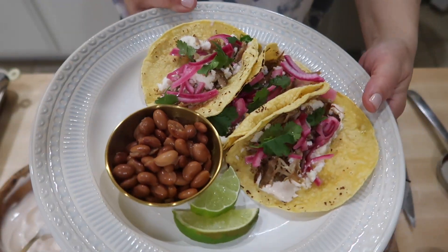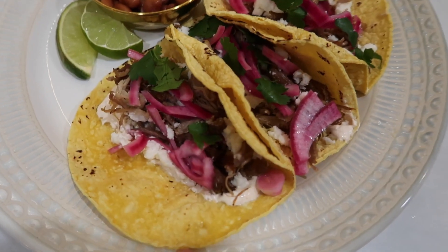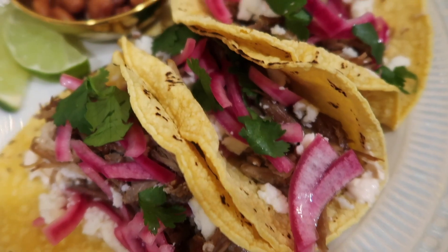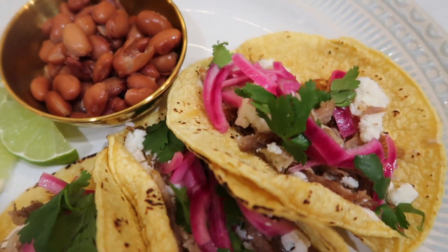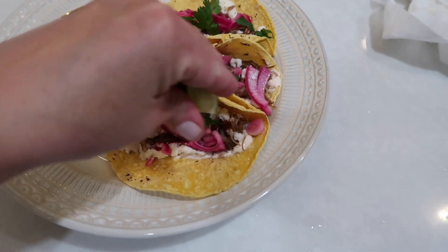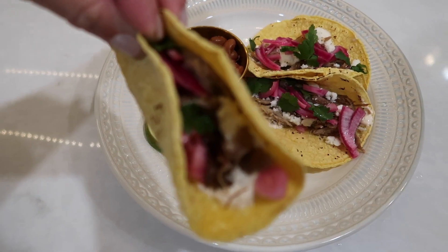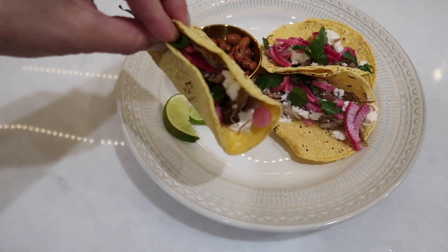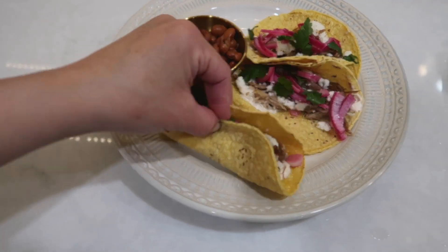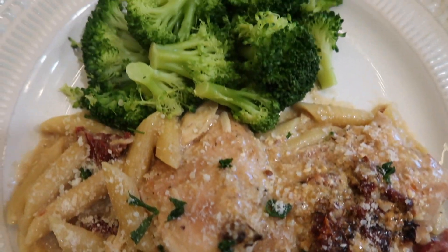And there you have it — the easiest way to make carnitas tacos. It's so quick, cooks all day long, and you just finish it off with a few things. My family always loves it. If you have extra meat you can put it in a food saver bag and freeze it for another time — it freezes really well.